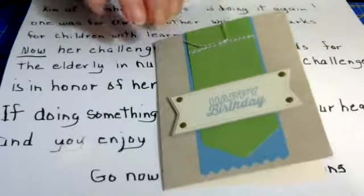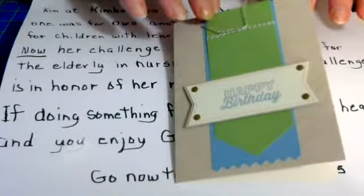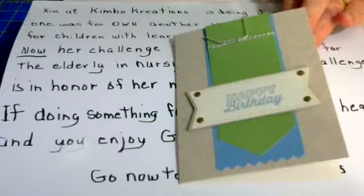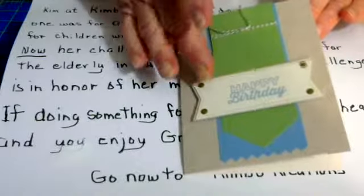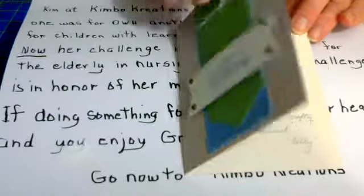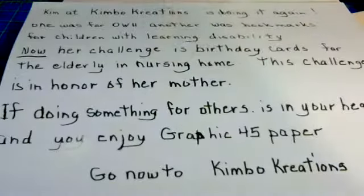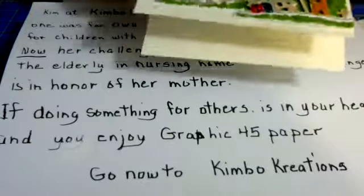I put together just a couple of cards I'm getting ready to send to her. This one I did with supplies from Paper Pumpkin — she's also my Stampin' Up rep, and I get the Paper Pumpkin kit once a month. It has everything you need in it, including stamps, little stamp pads, and all that you need to put together these cards. I made three like that, and then three like this.